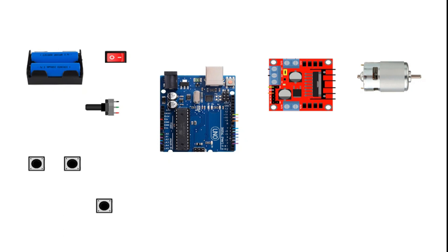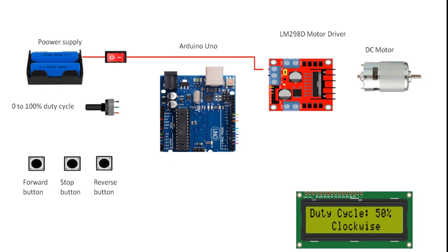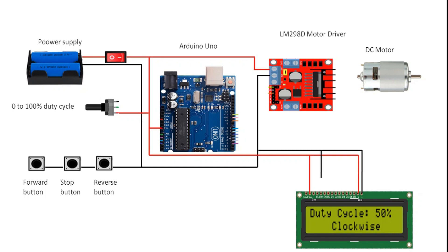Here we have a small video demonstration showing the connections of all components together to demonstrate this project.